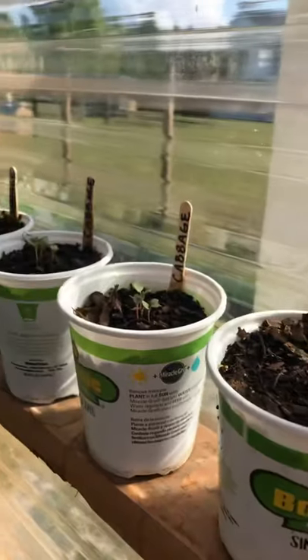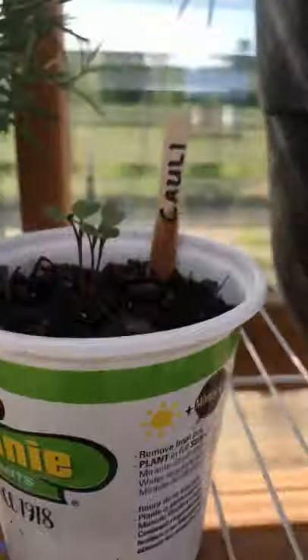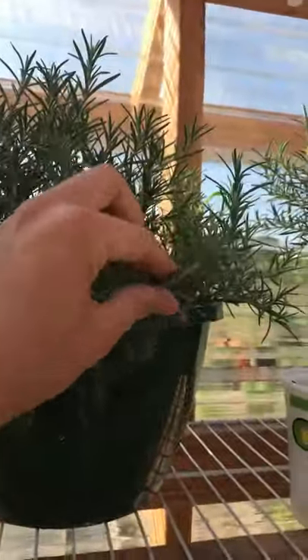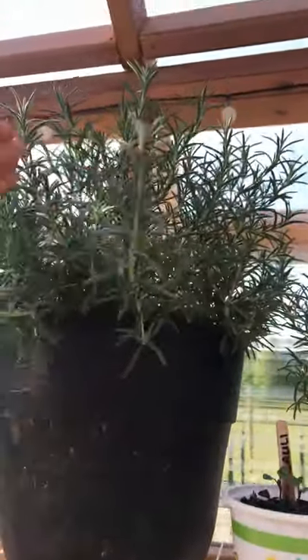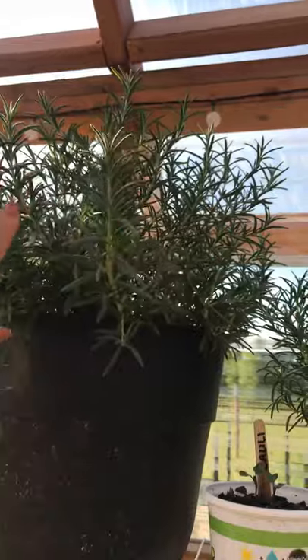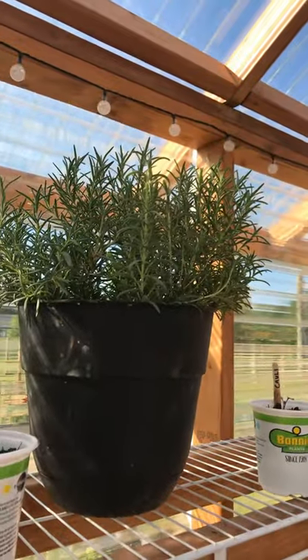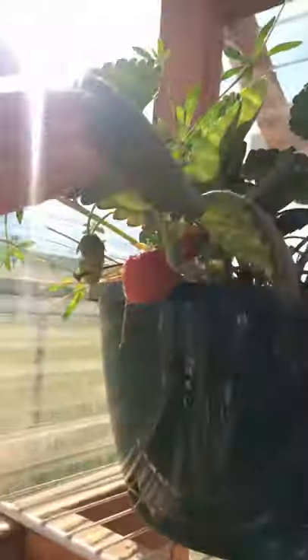Over here we've got some broccoli, cabbage, and cauliflower - all my cauliflowers going. I did leave the rosemary in here - rosemary is a hardy plant and to be honest the smell of it is amazing. It just fills the greenhouse with this incredible aroma and I really like rosemary - it's probably my favorite herb. So I kept these in here.